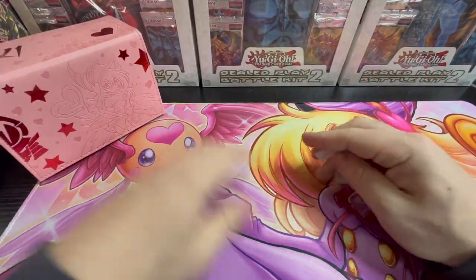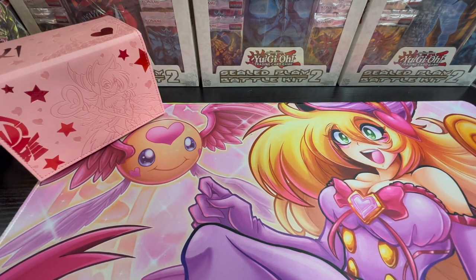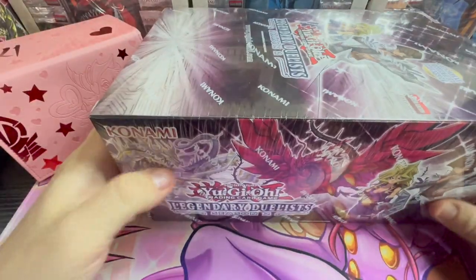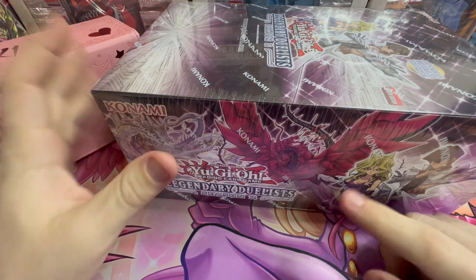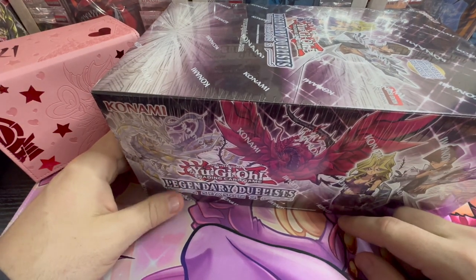I will definitely be picking up more of his unique stuff as it comes out. But for this one, guys, I figured we'd do something with — since Valentine's Day — My Valentine, Legendary Duelist, her set. Couldn't find one.